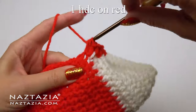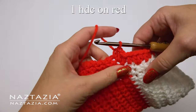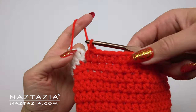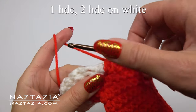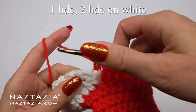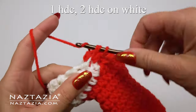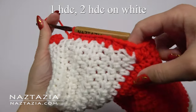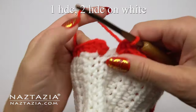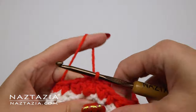On the red section, place one half double crochet stitch in each of the red stitches with no increases needed. Then move over to the white yarn section again and repeat the pattern of one half double crochet in the first stitch and two half double crochet stitches in the end-of-row stitch. You can see how on this side of the stocking I alternated between one and two half double crochet stitches.